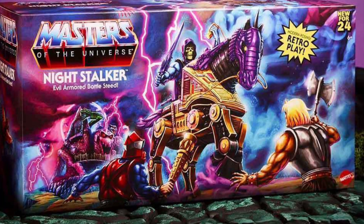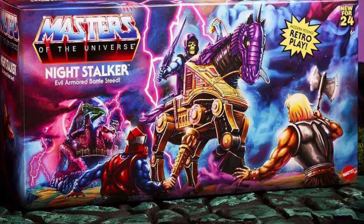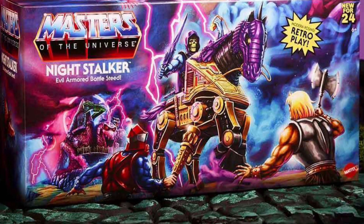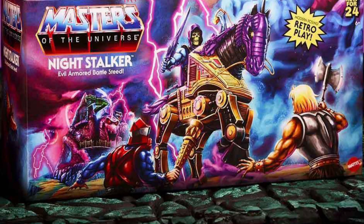Coming to us from Roy via Toy Habits, here we have the packaging for the upcoming Night Stalker Mattel Creations, which will be going up for pre-order on Tuesday, June the 18th. So we have the packaging artwork.